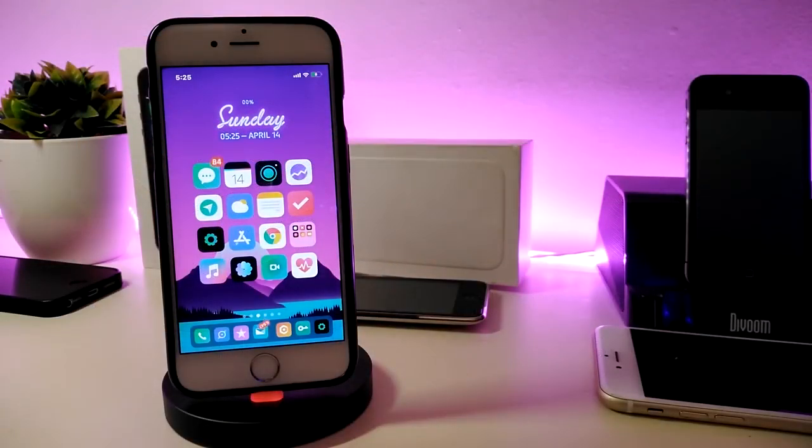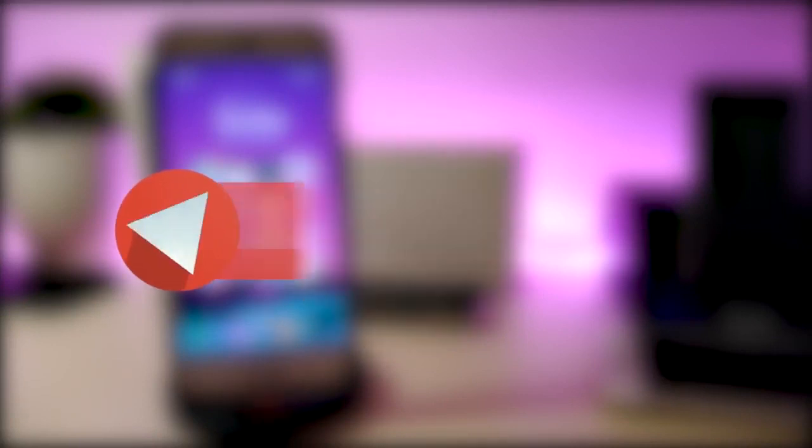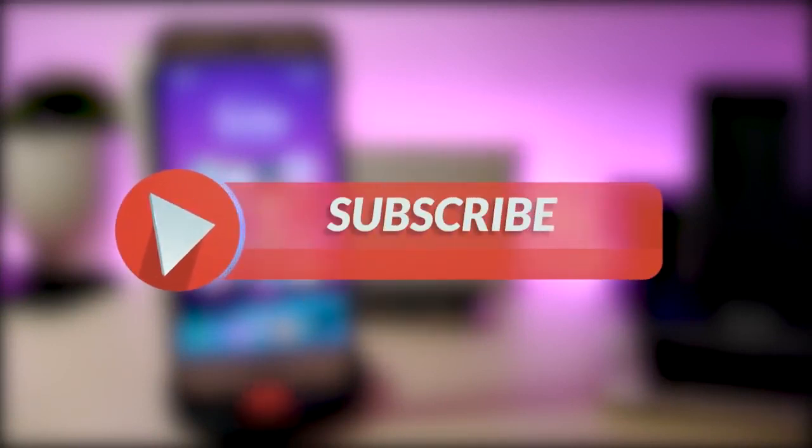Hey, what's up YouTube and welcome back to the channel. We received a new jailbreak — I'm talking about the unc0ver and Chimera jailbreaks, starting from iOS 11 up to 12.2. Before I start today's video, please give the video a big thumbs up, make sure to subscribe, and hit that notification bell so you'll be notified whenever I release a tweaks video.